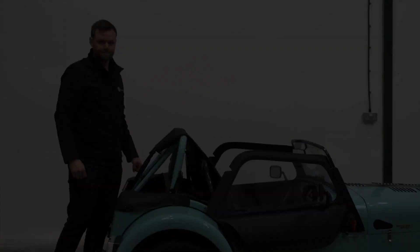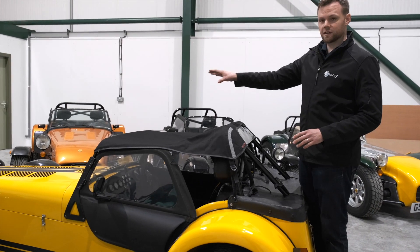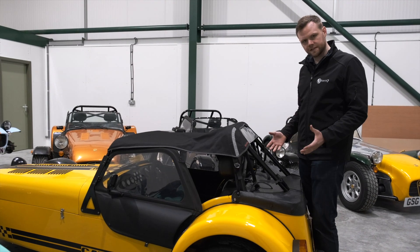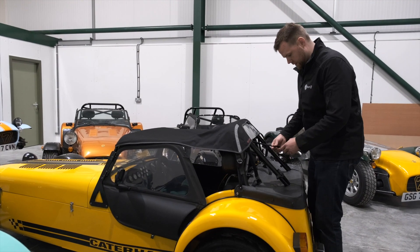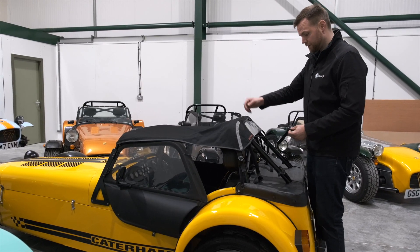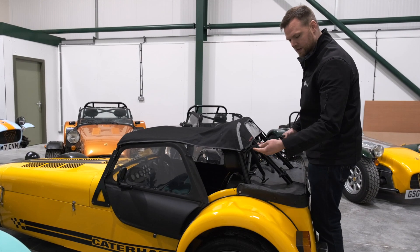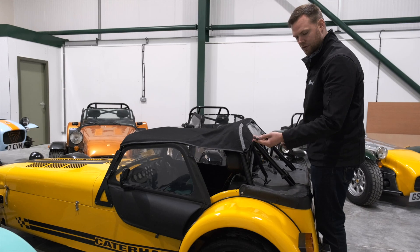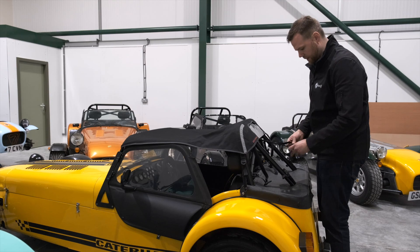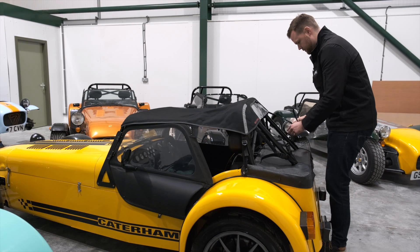This is a SoftBits for Sevens mohair half hood, and they fit at the front in exactly the same way. But the SoftBits hoods have slightly different fittings at the back, so we're just going to run through those. Very much like the Oxted hood, they have vertical straps that come down at the back, although in this case we have two. Then the same straps at the sides, although these fit slightly differently. Once we've popped it across the front of the windscreen, we come to the back and click those straps into place.